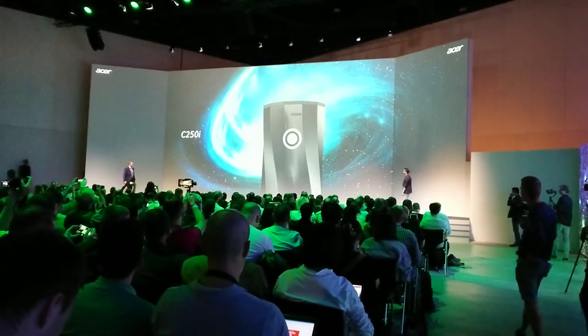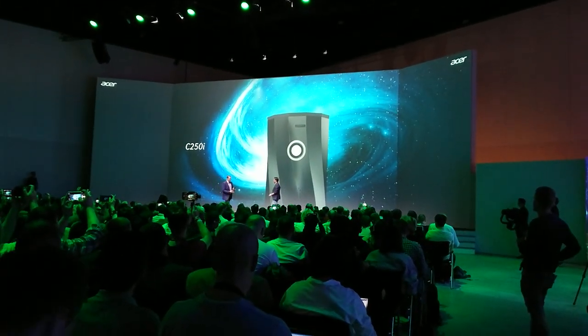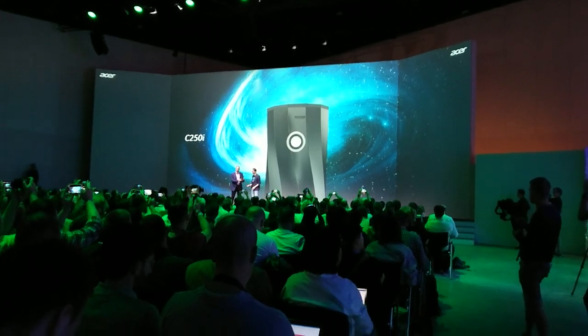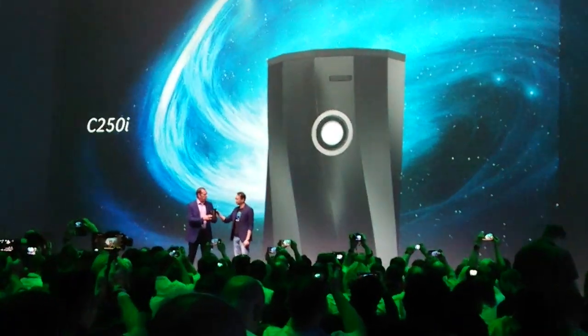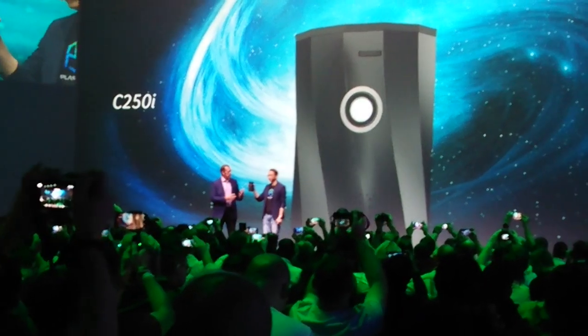C-250i — we have one here today. So this here is the C-250i. You can tell right away this is a small and portable device. Pay attention also to the design that was put into the shape.